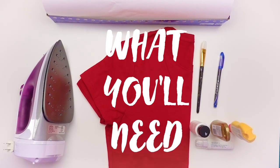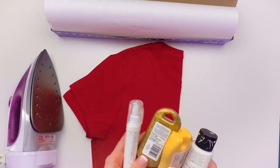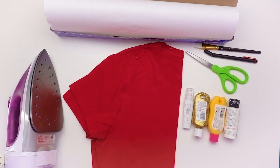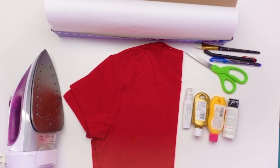So if you want to get this too, we're going to go ahead and get started and make our own DIY Noelle reindeer pajamas. What you'll need is: a red t-shirt, freezer paper, an iron, fabric paint, scissors, a paintbrush, a craft knife, a pen or pencil, and access to a printer or iPad if you don't want to freehand your reindeer antlers stencil.